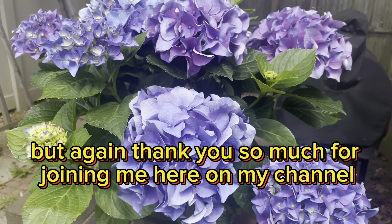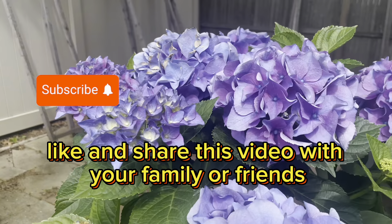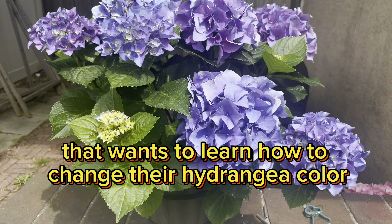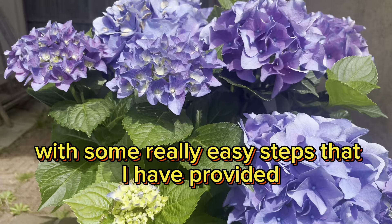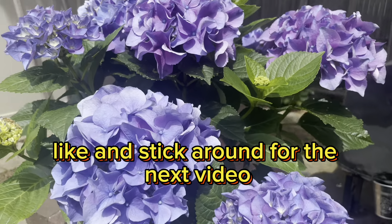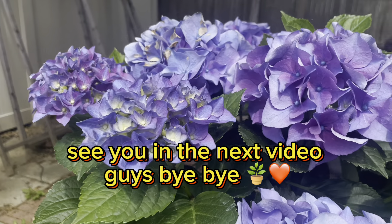Thank you so much for joining me here on my channel, The Determined Gardener. Don't forget to subscribe, like, and share this video with your family or friends or anybody else that wants to learn how to change their hydrangea color, because you can change it with some really easy steps that I have provided. Thank you so much for joining me. Don't forget to subscribe, like, and stick around for the next video. See you in the next video, guys. Bye-bye.